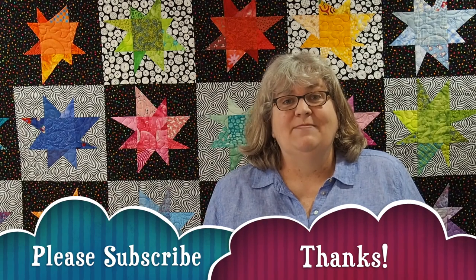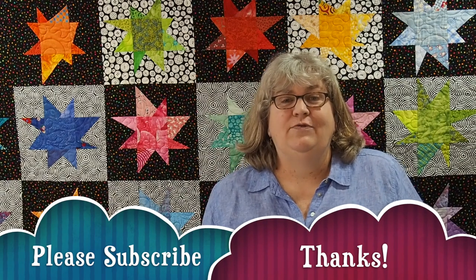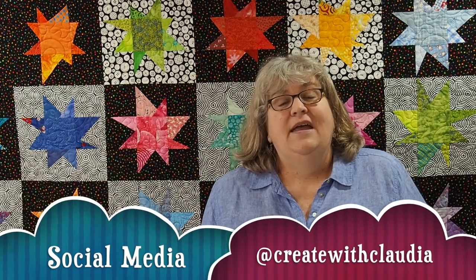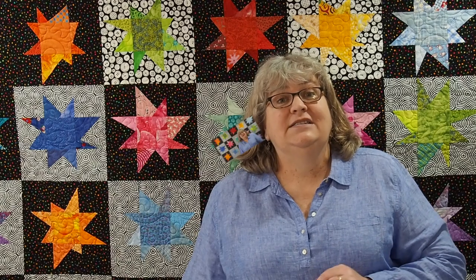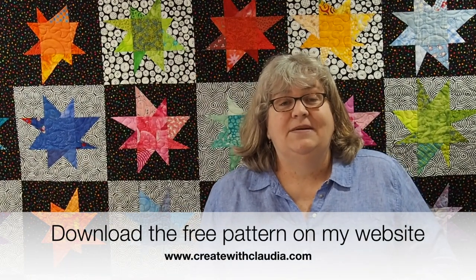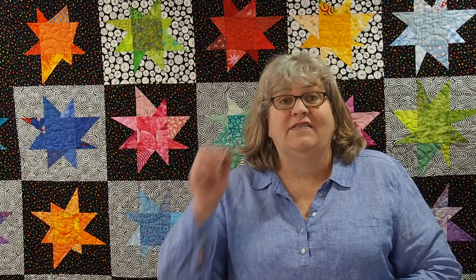As always, I'd love it if you'd hit that subscribe button — I always love new subscribers, thank you so much. I am on social media at createwithclaudia, where you can see all sorts of things: projects I'm working on and sneak peeks. And don't forget, this pattern is available for free on my website, www.createwithclaudia.com. There's a downloadable PDF you can print out, which is perfect if you want to save it for a later date. There's also a tutorial on my website. Thanks so much for stopping by and enjoy the video.